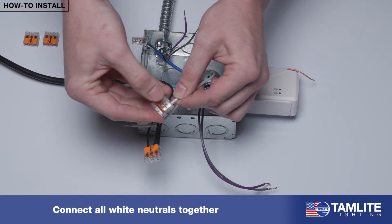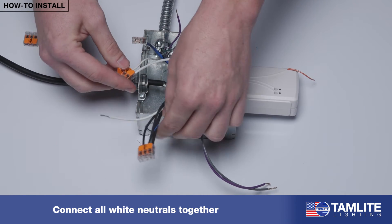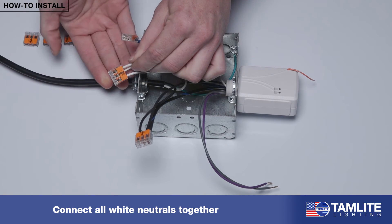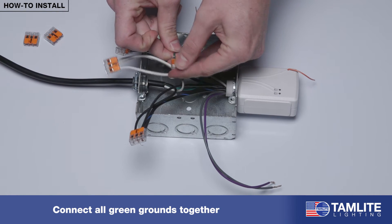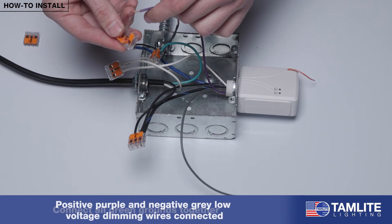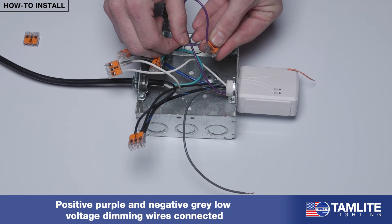Connect all white neutrals together. Connect all green grounds together. Once all of the power connections are made, only the positive purple and negative gray low voltage dimming wires will need to be connected.